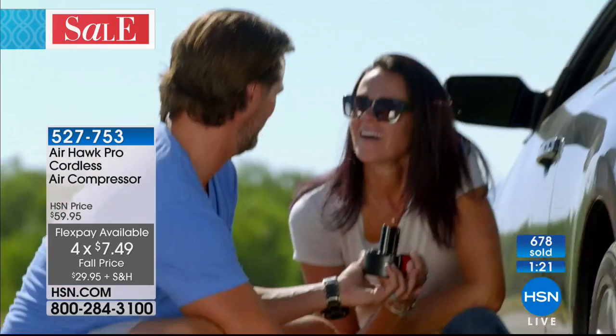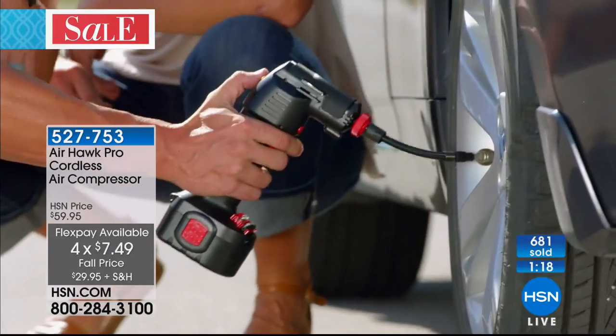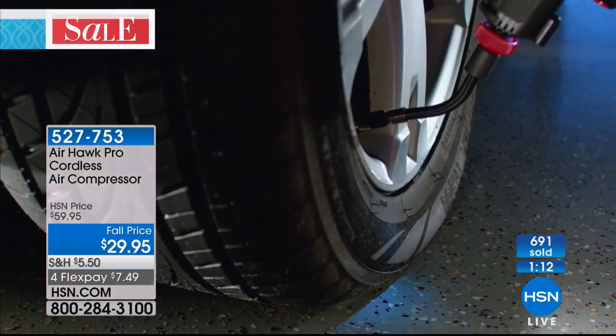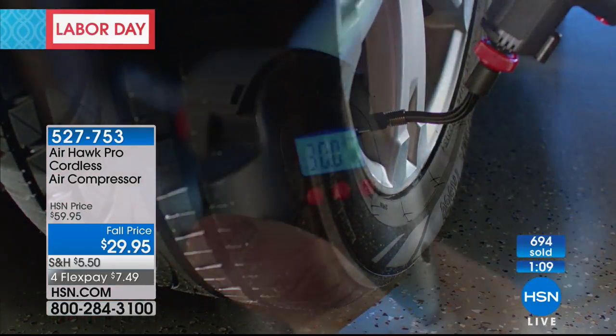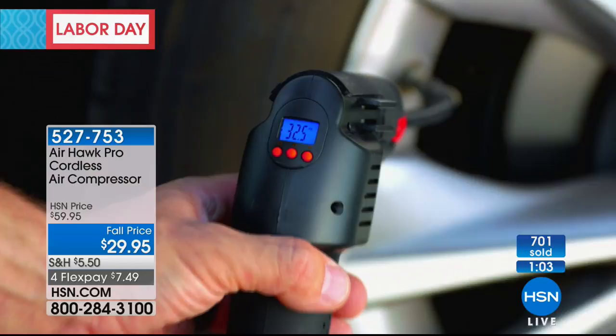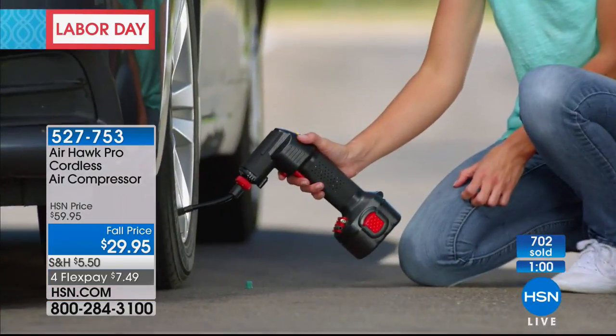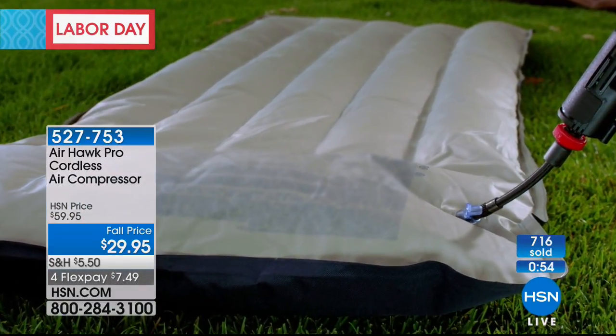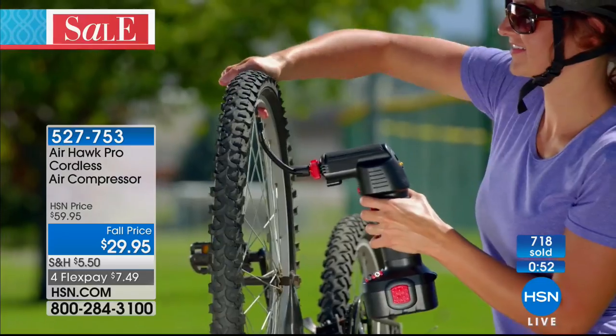We have 90 seconds left. This is 50% off — best price you'll find anywhere — and it's on flex pay of only $7.49. With an HSN credit card you get this for free. The AirHawk works on car tires, bike tires, motorcycles, trailers, any pneumatic tires, wheelbarrows, rafts, beach balls, air mattresses, and even those lawn inflatables people put up at Christmas. This is one of those products where you become the hero — 'don't worry, I have a tool for that.'